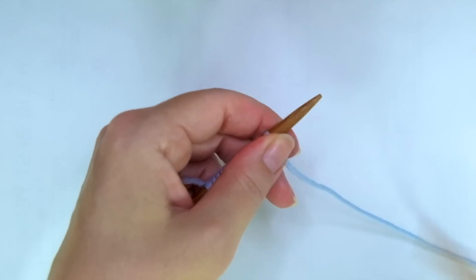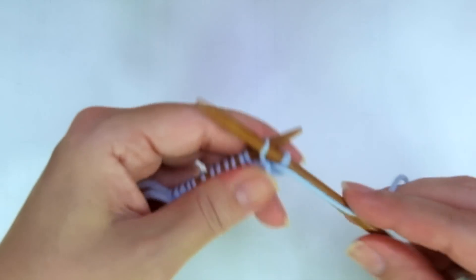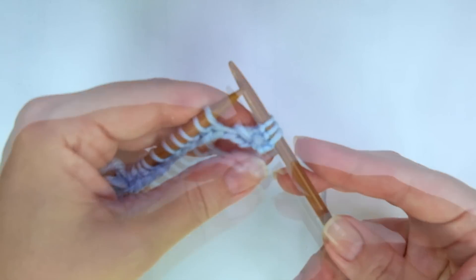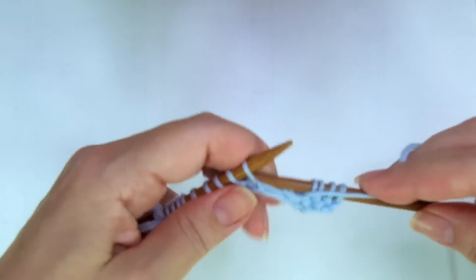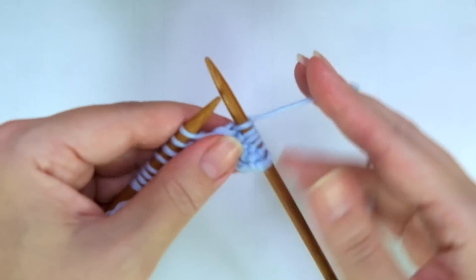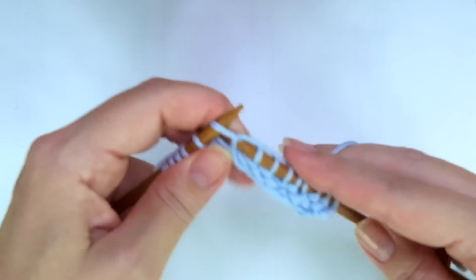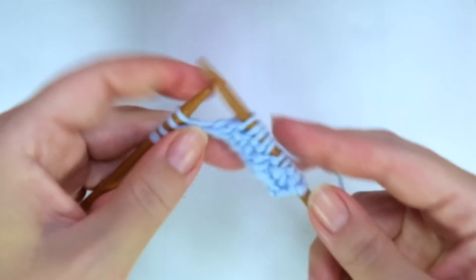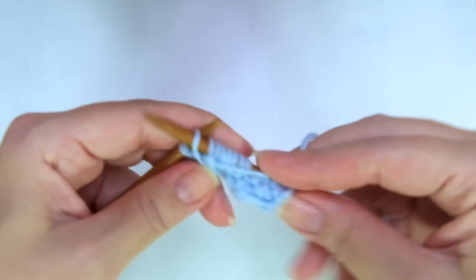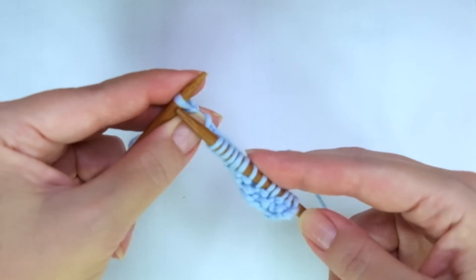Second and every even row, we start with knit one, the edge stitch, purl two, and now comes the repeat: knit, purl, knit, purl two, and repeat. If you have more stitches, keep repeating until there is one stitch left, ending with knit one.